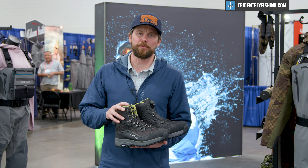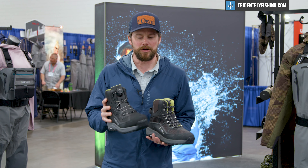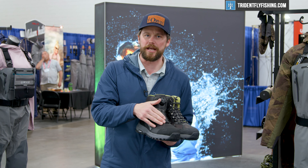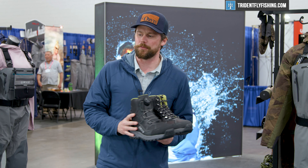We now have it available to you in a Boa closure configuration for easy in and out — a really great system that allows you to get a really tight fit from both the upper portion all the way down with this new lacing configuration from Boa.